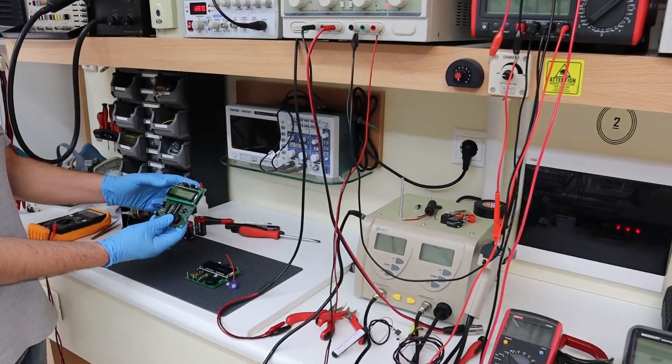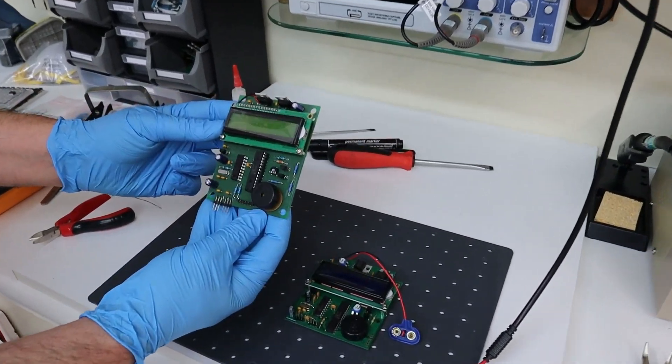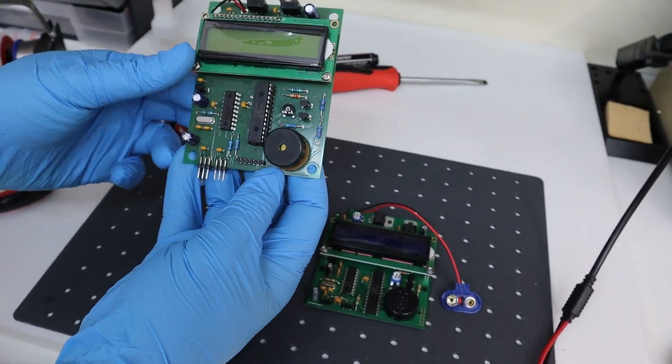After spending three months of intense testing on the Magnetometer Kit Prototype Electronics Board, we are in the position to announce the improvements of the commercial version.